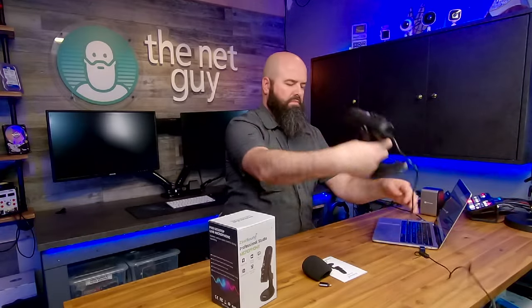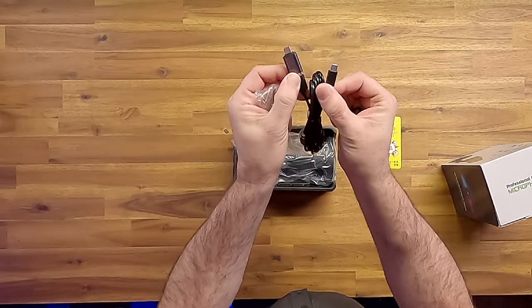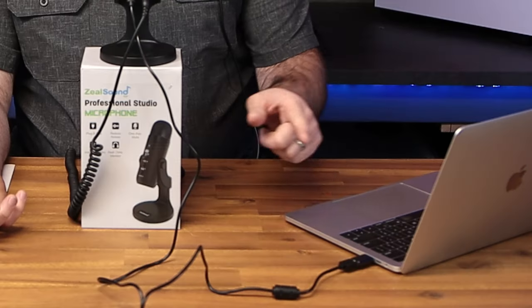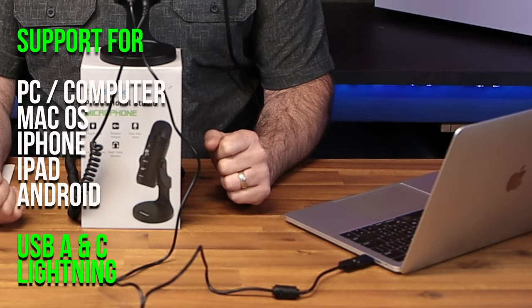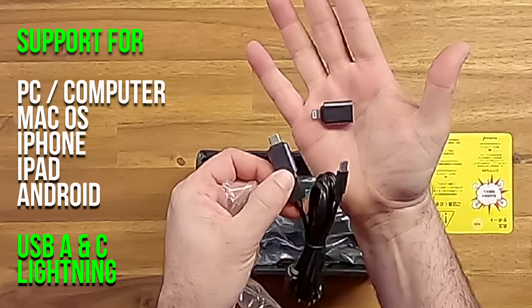Unboxing the microphone reveals it's got plenty to offer. A generous six-foot cord is included with USB adapters for every type of current generation PC, Mac, or smartphone you might need. On my MacBook Pro, I appreciated the USB-A to USB-C adapter they included and the microphone plugged right in and started working. The USB-A to Lightning connector means you can use this microphone for clean audio on your iPhone or iPad meetings, FaceTime calls, or other applications.